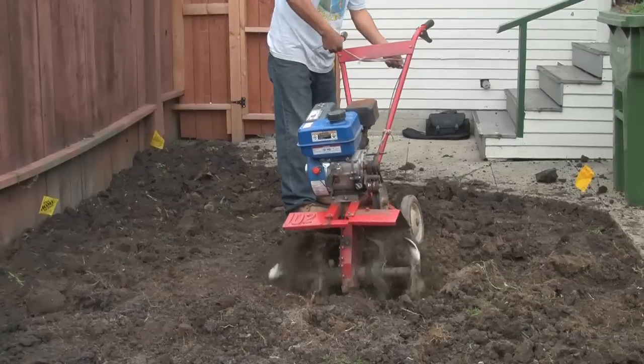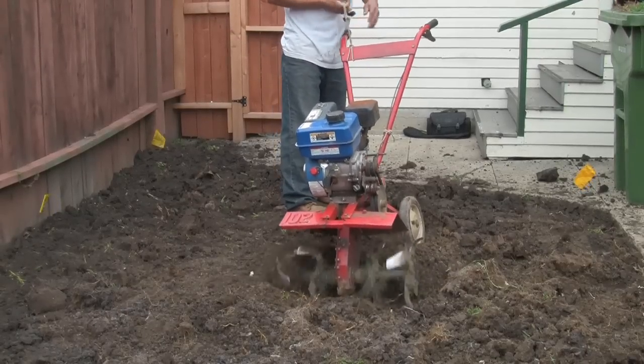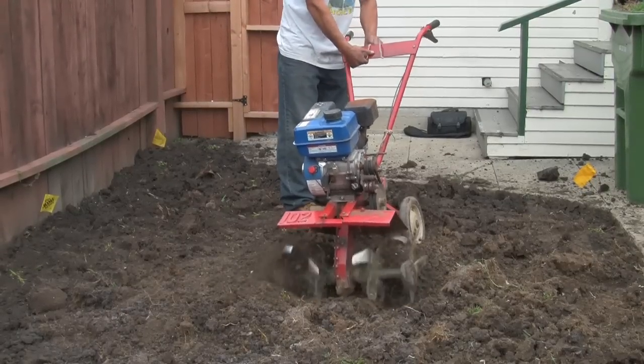I'm Mike Georgia, I'm the Rototiller Guy. What I'm showing you now is the rototilling process of tilling up the soil.